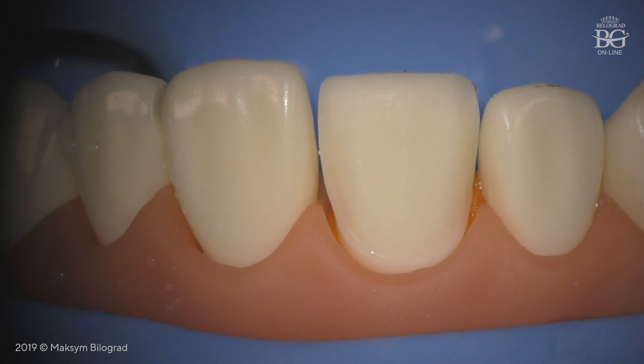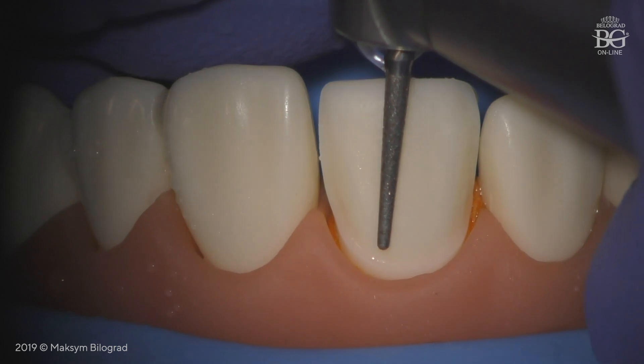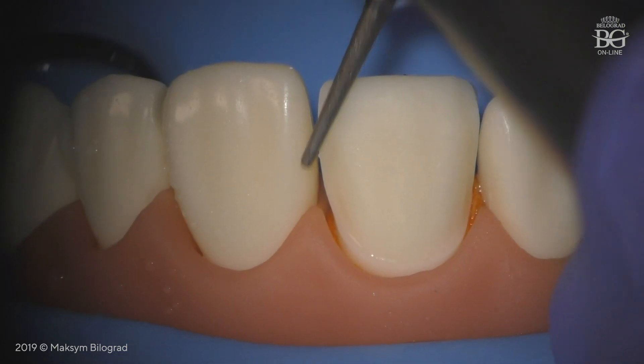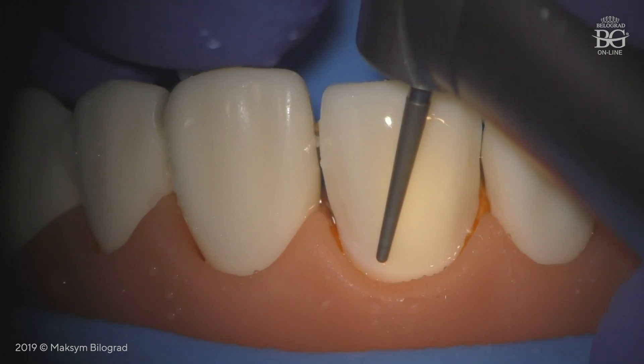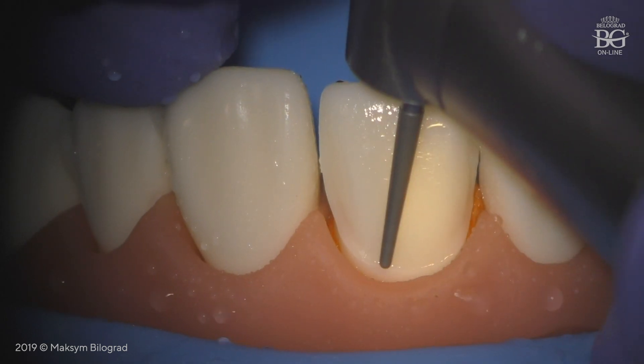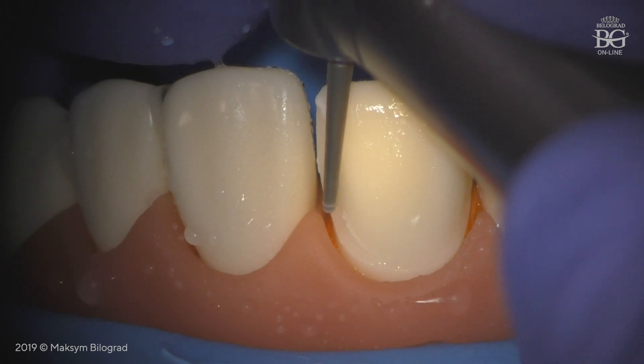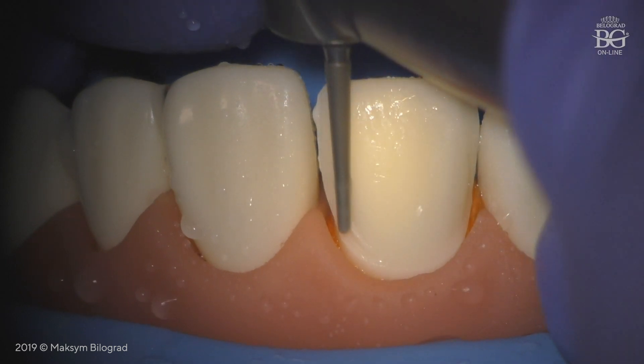In the opposite way, you have to prep the tooth in order not to have undercuts. The best position and angle of the bur is when the tip of the bur is driven towards the adjacent tooth. In this case, you will have no undercuts and a very smooth and clear transition from the buccal surface into the proximal area.